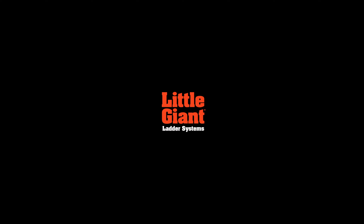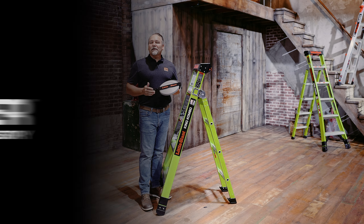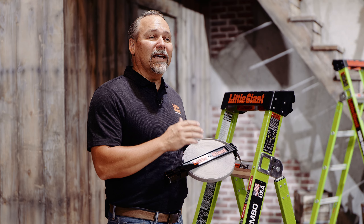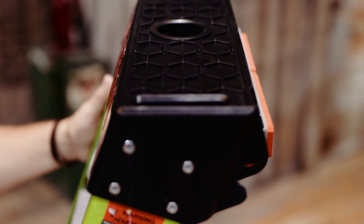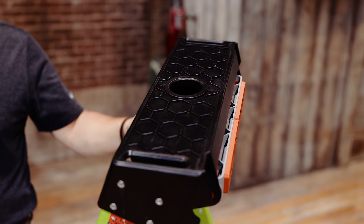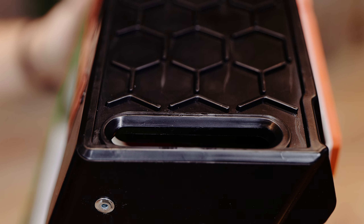This is Kenyon with Little Giant Ladder Systems. Today we're going to demo the Strap Holder. The Strap Holder is an accessory designed specifically to be compatible with the King Combo 2.0 with this top cap. But look for future products by Little Giant Ladders that this will be compatible with.